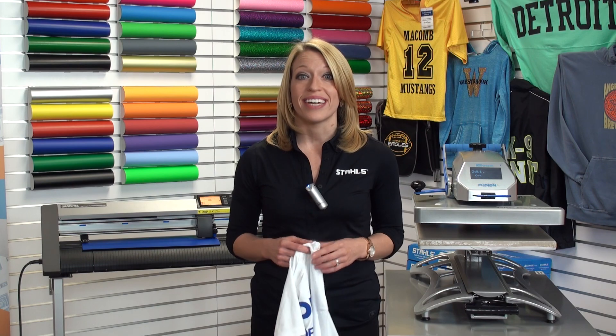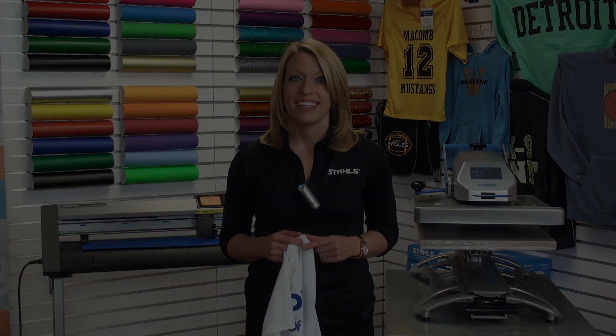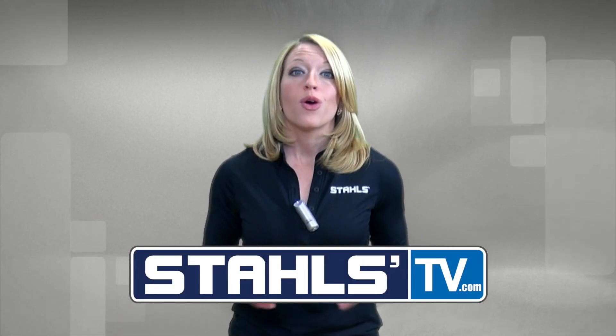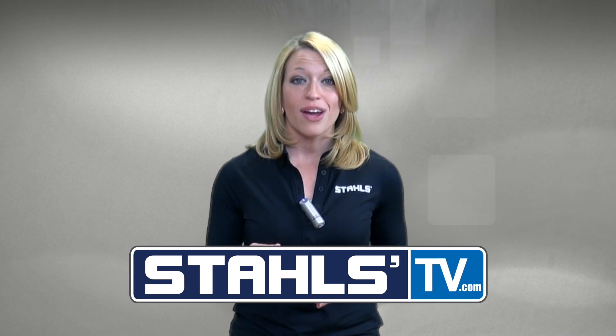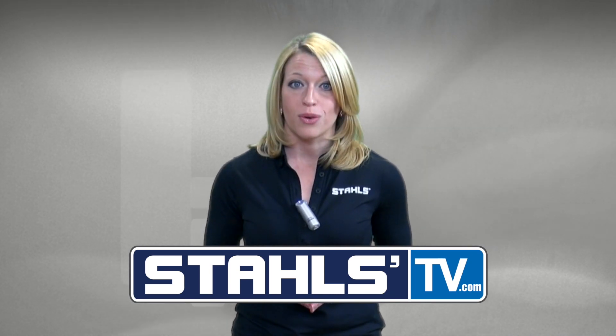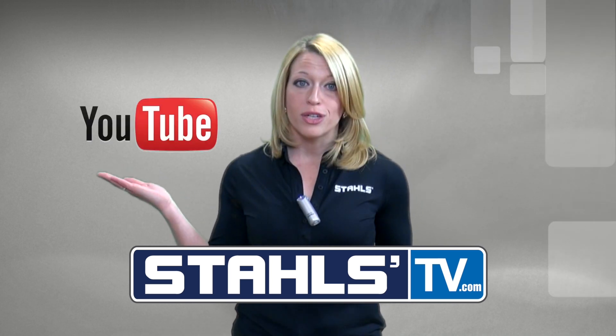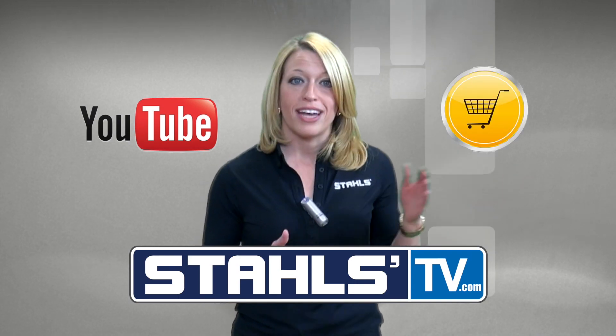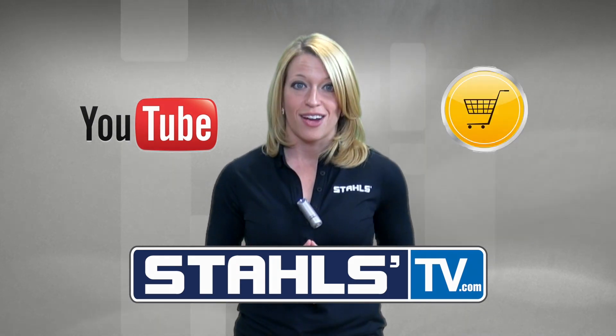This has been Courtney Kubica with Stahls TV. Thanks for watching. At Stahls TV, we're always creating new videos and classes to help your business stay on top in the competitive decorated apparel world, so we don't want you to miss any of it. Sign up at StahlsTV.com, where you'll get exclusive access to live videos, events, and tools to help make your business more successful. Click here to subscribe to our YouTube channel, where you'll get constant updates on new videos, or click here to view the webpage for the products you just saw in this video. We'll see you in the next video.